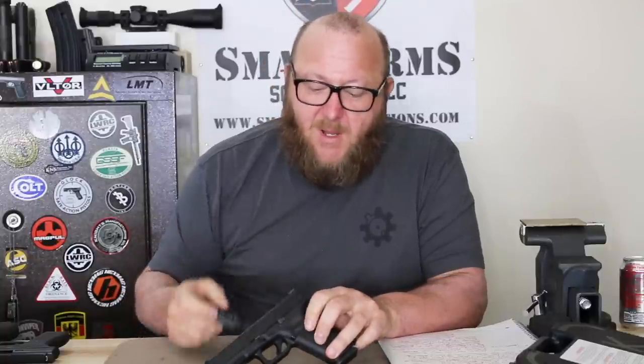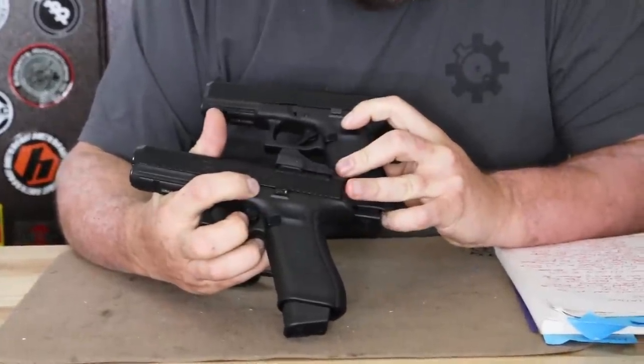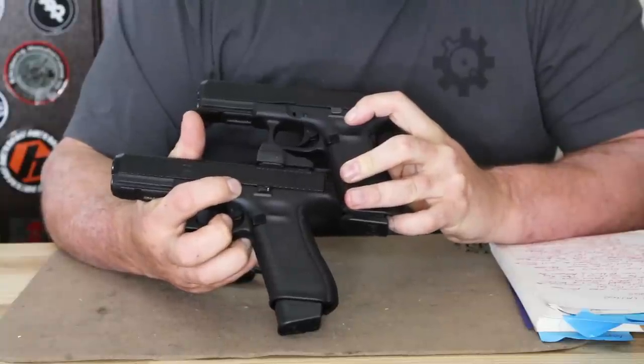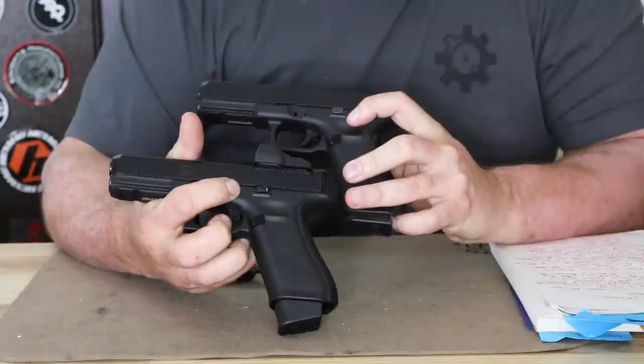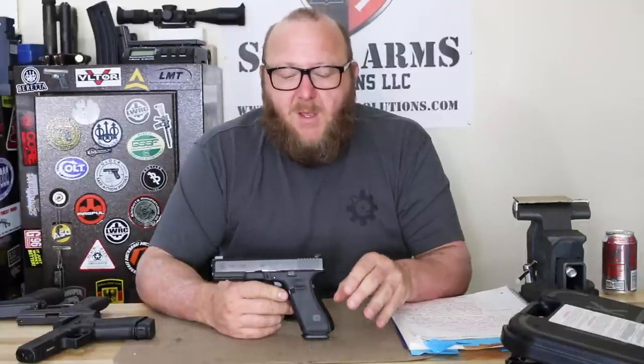Another difference was the slide stop lever. All of the FBI pistols I've come across had none of the ambidextrous ones with the extended latch. The Lipseys guns have the extended version. Also interesting was where the pistols were made. Several of the FBI issue pistols I saw were made in the USA — this particular one I have here is USA-made. The Lipseys were all made in Austria. The pistols provided to police departments who bought the 17M were Austrian-made. I haven't been able to narrow down definitively if all FBI pistols were US-made, Austrian-made, or mixed.